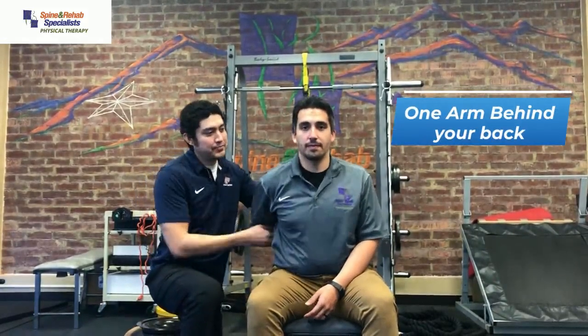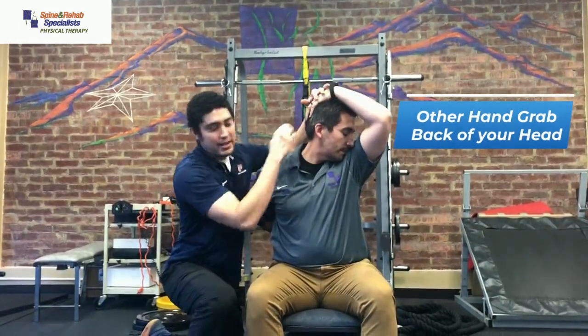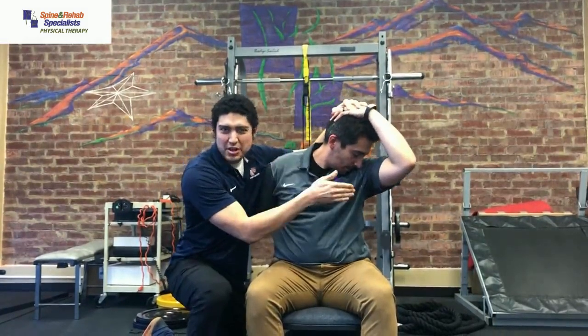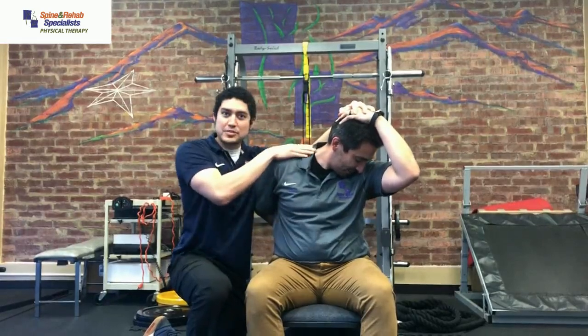Simply bring one arm behind your back, turn your head facing that way, like that. Other hand, bring it up, grab it towards the back of your head. And now all you're going to do is pull your head kind of towards your armpit. Don't smell, but still pull — you'll feel a nice good stretch right here at the top of the upper trap.